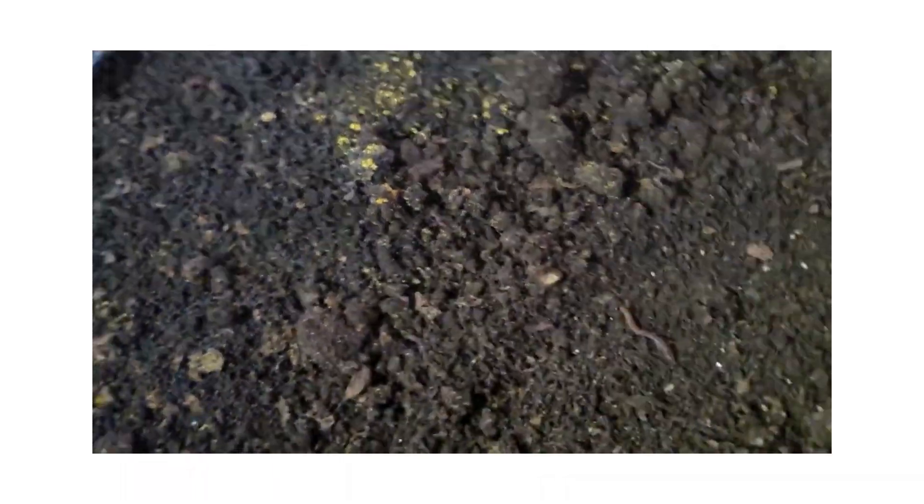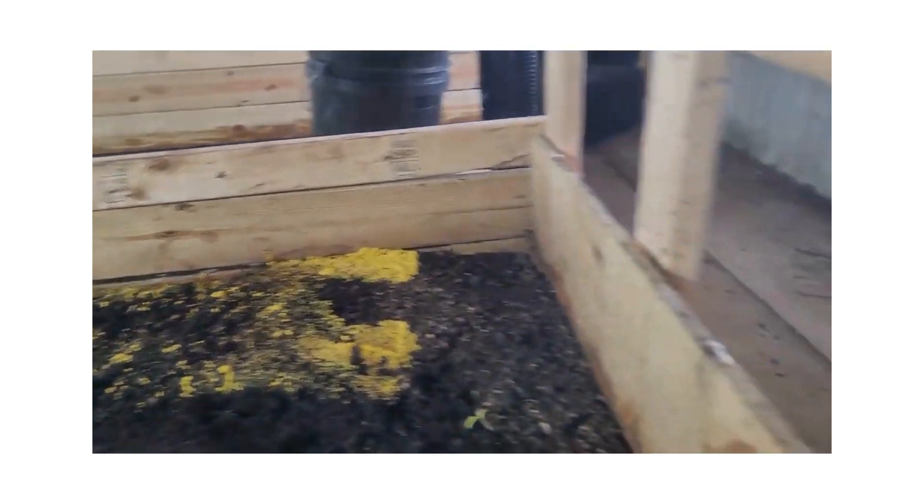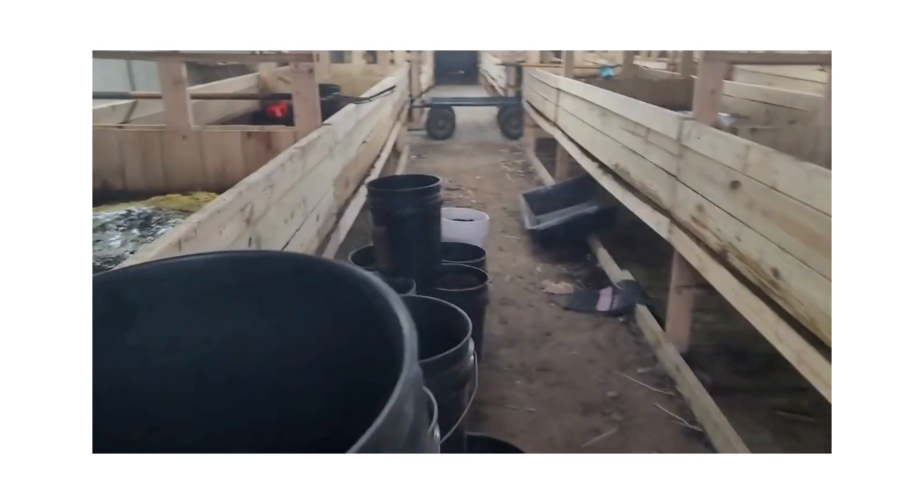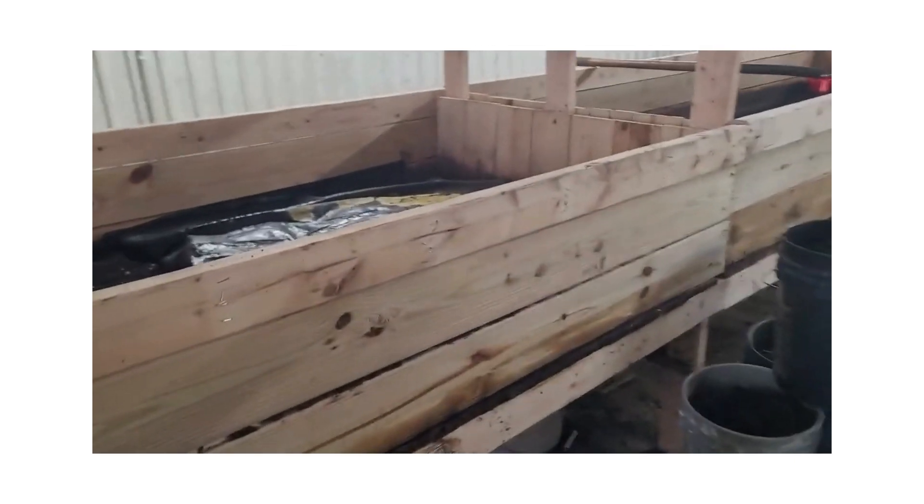I just thought you guys might want to know about dog vomit mold. Not a big deal — don't get freaked out. Your worms are going to be fine.